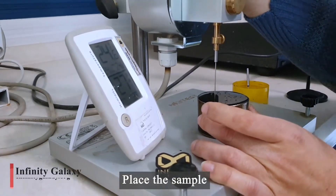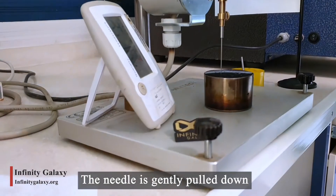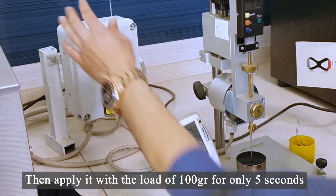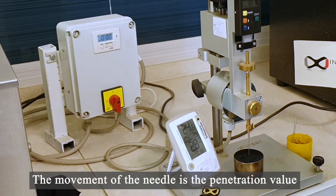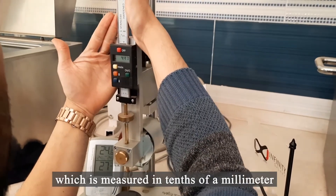Place the sample under the stand of the penetrometer. The needle is gently pulled down to touch the bitumen surface, then applied with a load of 100 grams for only 5 seconds. The movement of the needle is the penetration value, which is measured in tenths of a millimeter.